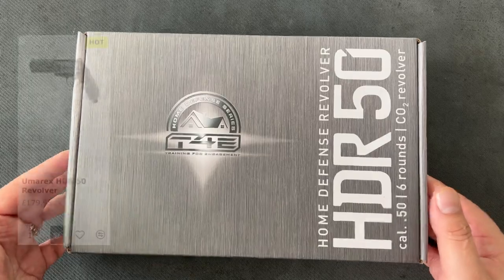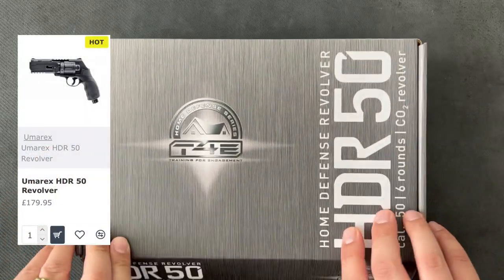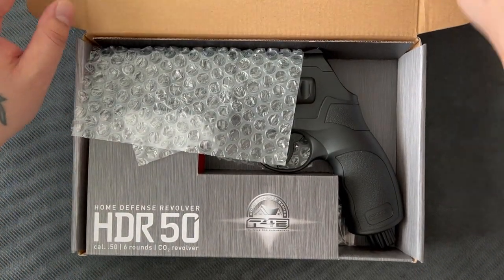This one cost me about 180 quid. I got it from DAI Ledger. They didn't pay me anything or give this to me — I just bought it with my own cash.